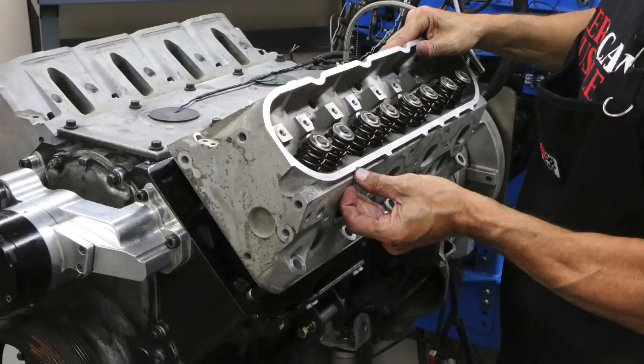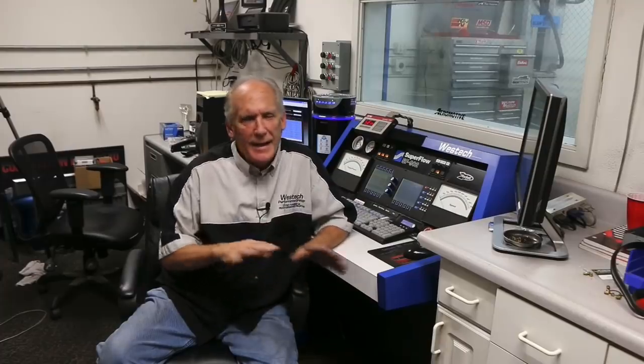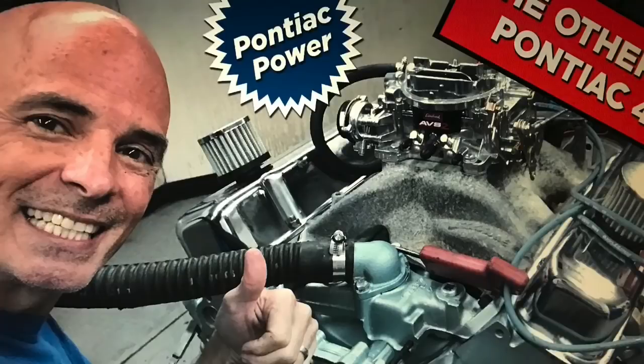I'm here with Steve Brule, engine dyno expert. Steve, I want to find out what happens when a guy builds his own motor or has somebody else build it and brings his engine to the dyno for the first time. What does he need to bring to have his engine ready to dyno? Well, the first thing I'm going to do is encourage a phone call. We can't get everything discussed over an email. It just doesn't happen. A lot of it depends on what engine it is — if it's a small block Chevy, that's almost a no-brainer. We probably have more spare parts here than any dyno shop anywhere. If it's something like a Ford FE, a Pontiac, or some of the late model stuff, we're going to have a few more things to discuss — headers, flywheel, some of those things we do and don't have. But a conversation will get us miles ahead.